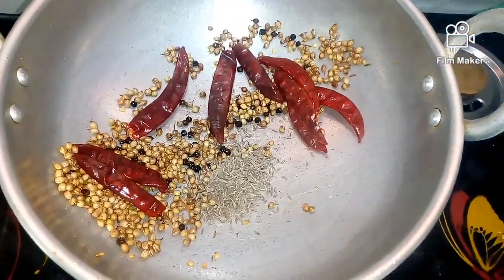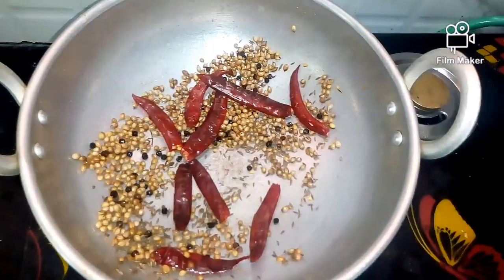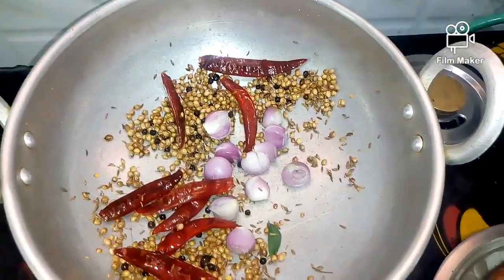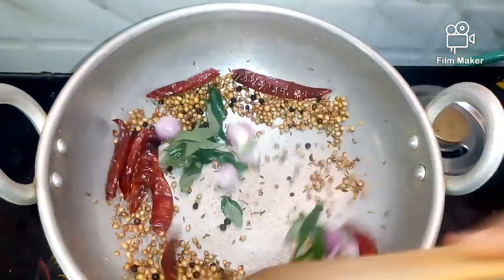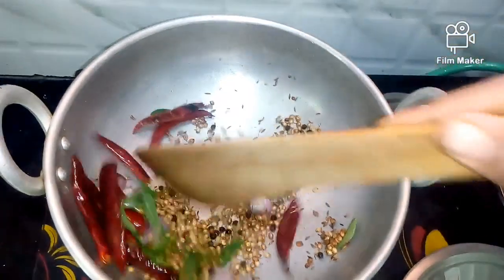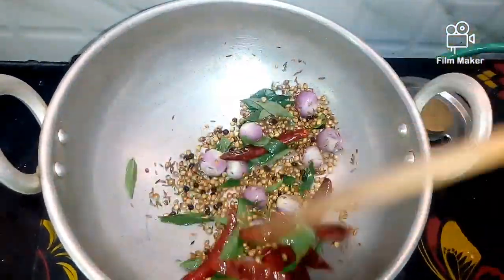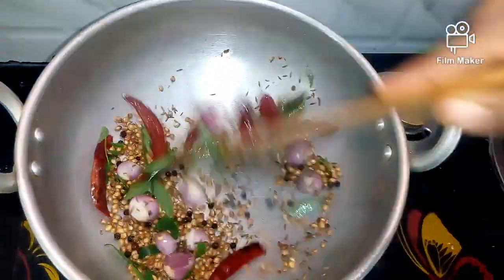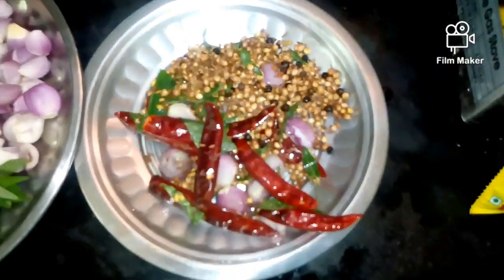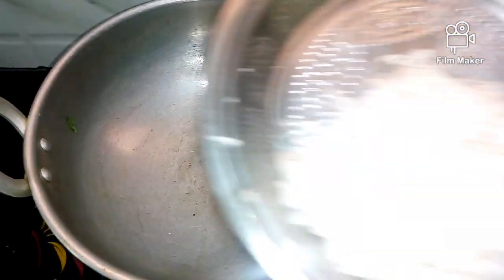1 spoon of rice. It's on a slow flame, then a high flame. Now we are going to take a small piece of rice and put a little bit of paste in the pan. I will put a nice paste in a plate.